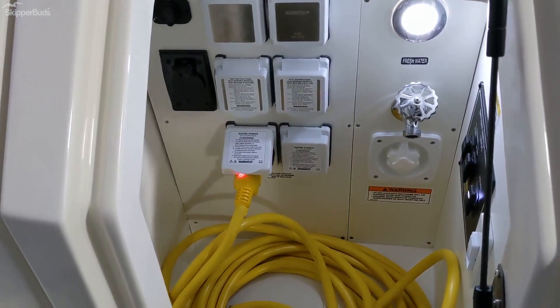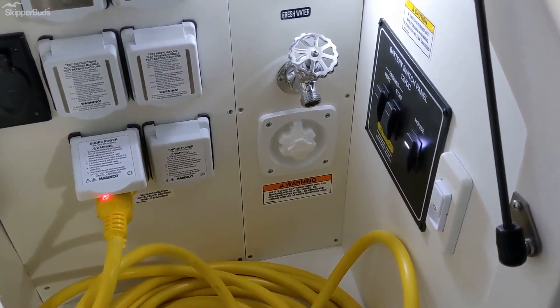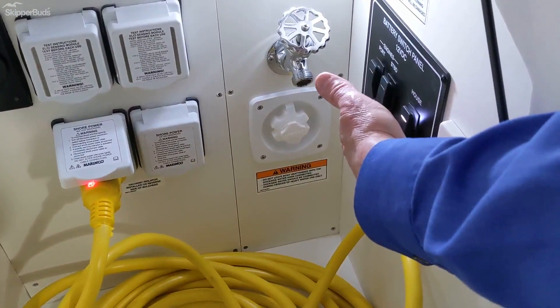To the left of the sun pad you have your shore power inlets, cable inlets, your master power switches, and also your fresh water wash down and your dock side inlet with your master battery switches back here.